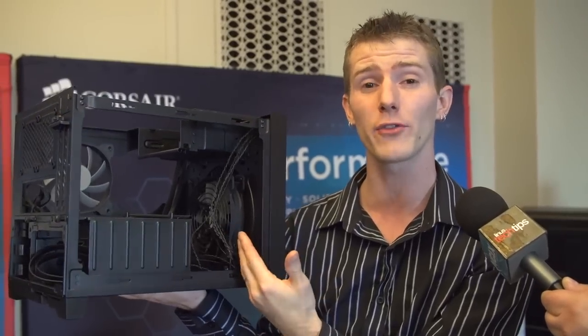You can put a dual radiator in one side. You can put a 140-millimeter or 120-millimeter fan in the front. You can put a full-size power supply — even an AX1200i — with no difficulty, and then cable management.